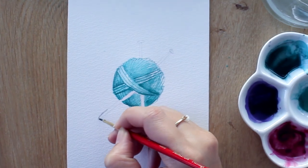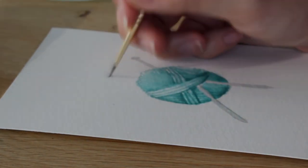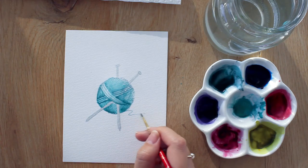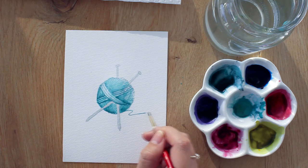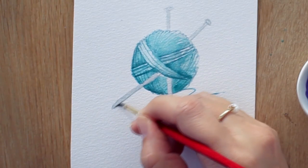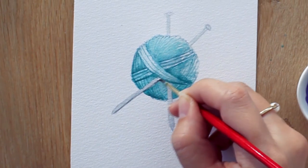Finally, paint the needles with a light wash of gray. You can also add a loose hanging thread outside the ball, and add a darker line of gray to the right side of the needles to create a 3D effect for the needles as well.